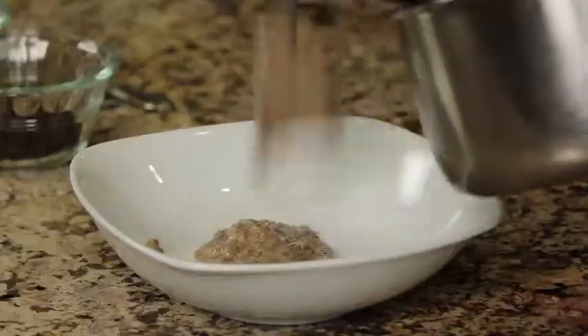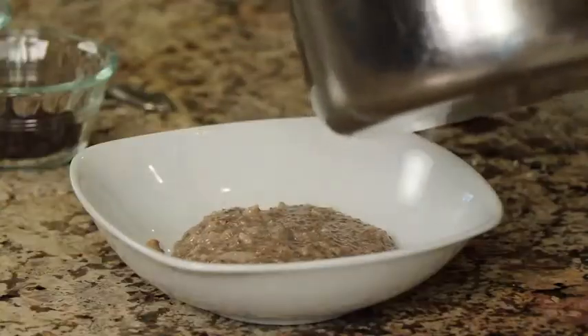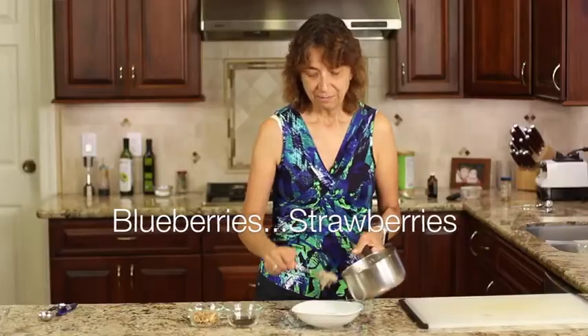Let's serve this up. You can garnish this with just about anything you like. I like walnuts — walnut pieces — and raisins. You could do peanut butter, almond butter — it's really endless what you could do with this. So I'd like to know what you guys would like to add to yours in the comments below. Let's share some ideas here.